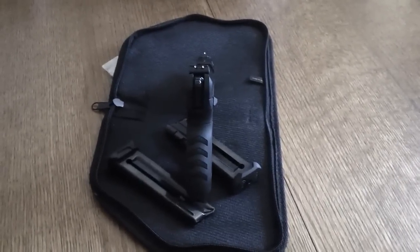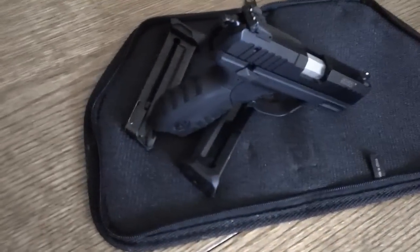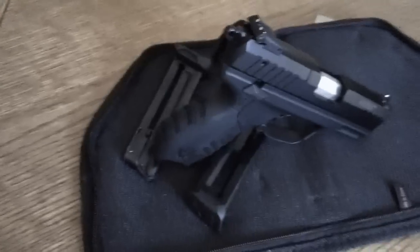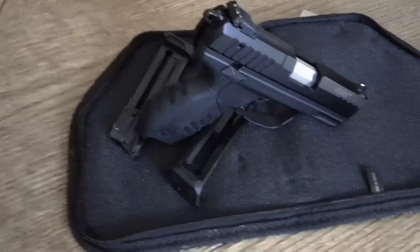Hey, today I'm going to do a Gals and Guns review on the SR22. It's a Ruger SR22, and as the name kind of gives away, it is a .22 caliber.